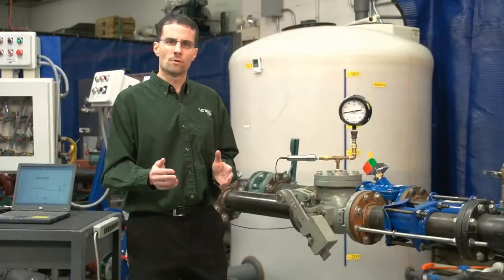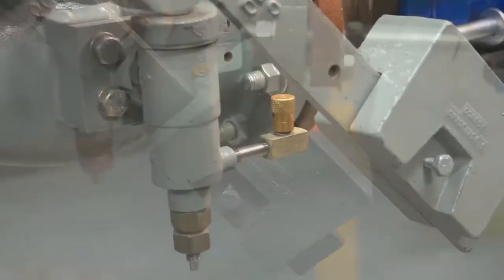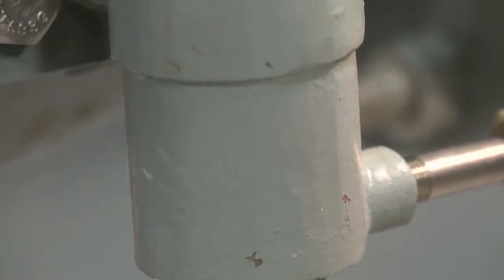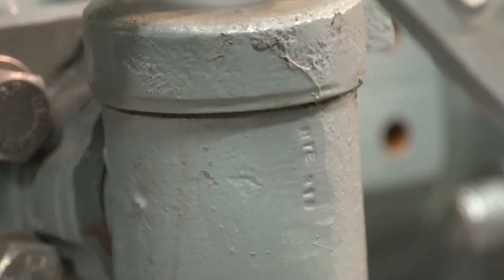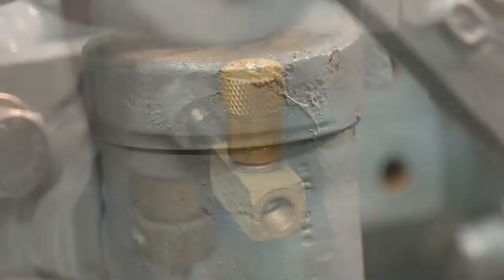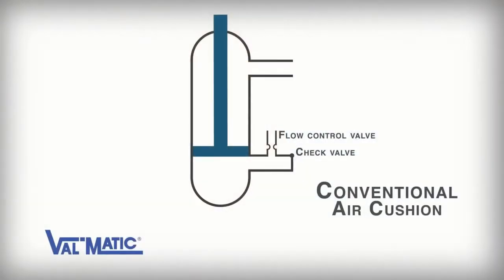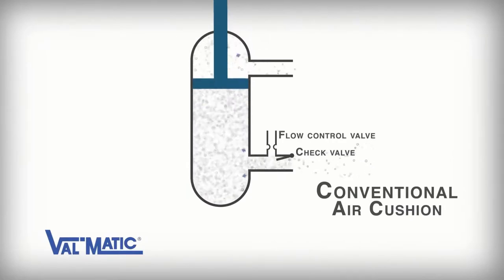The first valve we are going to test is a 4-inch swing check valve equipped with external lever, weight, and air cushion. A conventional air cushion is designed to draw free air into the bottom of the cylinder and vent air out of the top of the cylinder as the valve opens. Then, when the valve closes, the release of the compressed air in the lower cylinder is controlled using a flow control valve on the bottom cylinder port. A conventional air cushion works very similar to the air cylinder on your storm door at home.